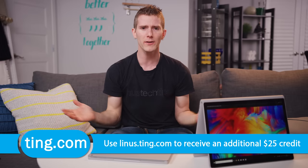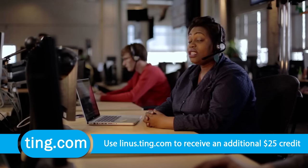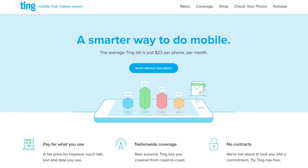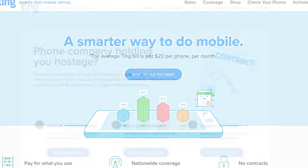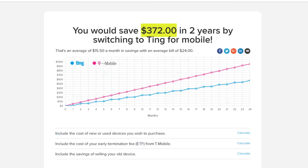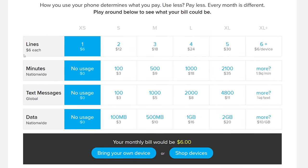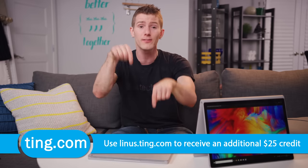Speaking of making things easier, why not switch to Ting? Ting is the mobile carrier focused on customer service and satisfaction first — when you call, you don't speak to a robot, you get put through directly to a person, and you don't pay extra for the privilege. You pay only for the data and airtime you use, with the average Ting bill coming in at just $23 a month per device. If you're stuck in a contract and switch to Ting, they'll cover 25% of your cancellation fee up to $75. With lower mobile data rates now at just $10 a gig beyond the first gig, head over to linus.ting.com and try their savings calculator. When you sign up at our link, you'll get $25 in service credit or towards a new device.